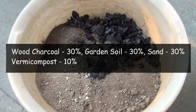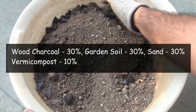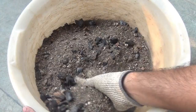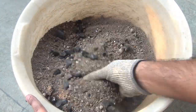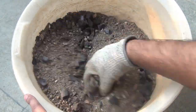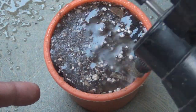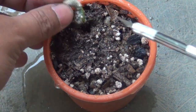The soil mix is 30% wood charcoal, 30% normal garden soil, 30% sand from the construction site, and the remaining percentage is family compost. If your cactus are dying because of a bad potting soil mix, you can do it this way and your cactus are not going to die. Next, I am just going to plant all the cuttings.